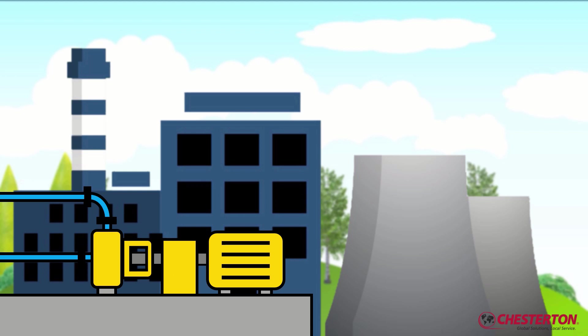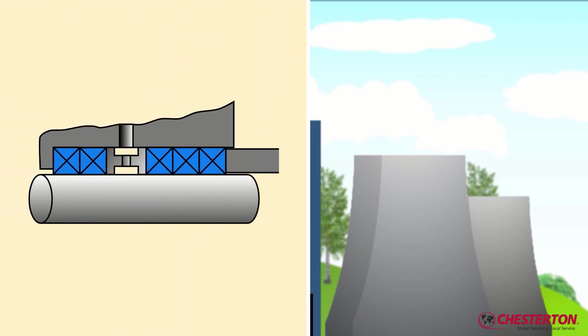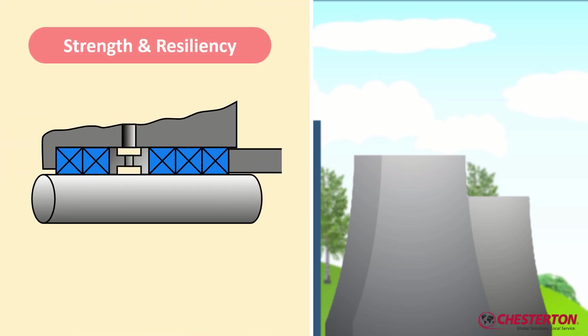Compression packings are used in many types of equipment to seal shafts reliably. But what makes a good packing? A good packing is strong and resilient, so it withstands extrusion and wear and tear from the rotating shafts and the sealed medium.